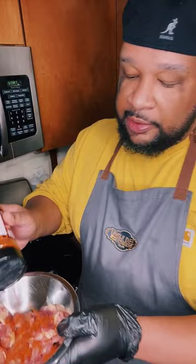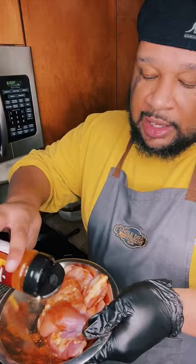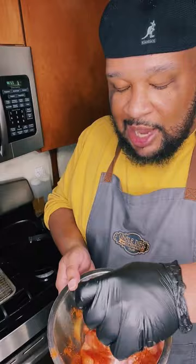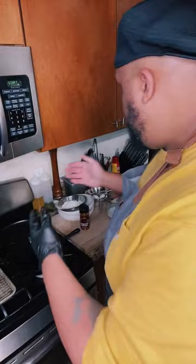First things first, I'm going to season up my chicken. I've got my boneless and skinless chicken thighs here, so I'm just going to season that up and set it to the side while I get my dry and my wet ingredients together. Throw a little bit more on the top side here.